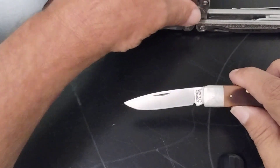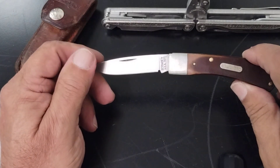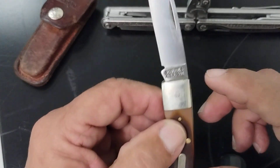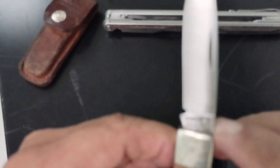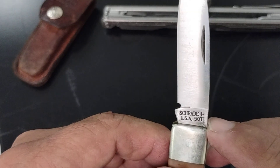The weight is very light — it's 0.12, so it's not even a full ounce. Very light. You can see here on the tang stamp you've got the Schrade Plus USA 50T. I hope that'll focus for you — right there.